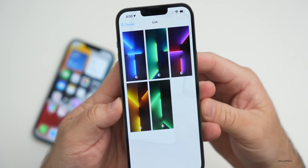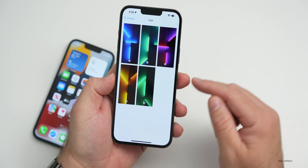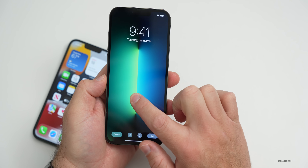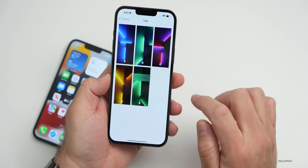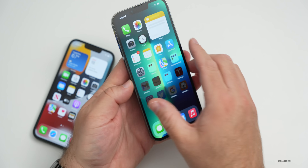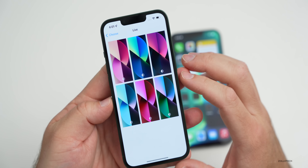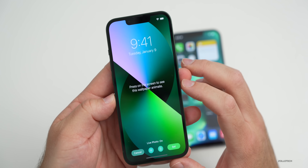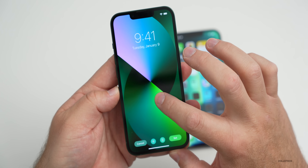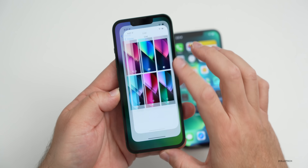Let's take a look at the wallpaper. We only have a new live wallpaper on this phone. If you have a 13 Pro or Pro Max, you'll actually have this wallpaper available with iOS 15.4. You can press and hold and it moves a little bit. That's the wallpaper on the 13 Pro Max or 13 Pro. On the 13, there's only live wallpaper here as well — it moves and gives you an idea of what it looks like. Let's set that, and there we go.